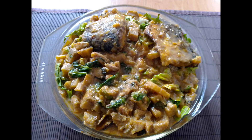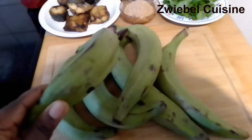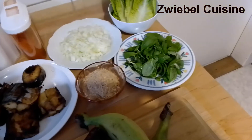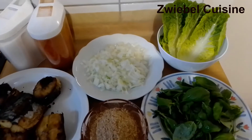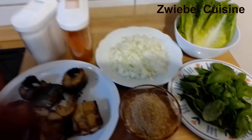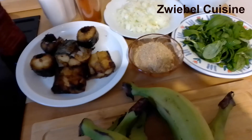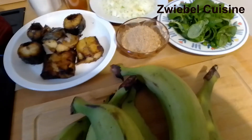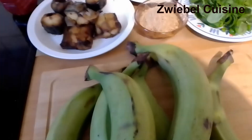Today we'll be making plantain porridge. Sit back, relax and enjoy the video. Quickly introducing the ingredients: I have six pieces of plantain, fish from my oven, crayfish, basil — I'm using basil in place of scent leaf — romaine lettuce salad leaves, onions, pepper, salt, and palm oil. I don't think I'll be using a lot of the palm oil. It's very quick prep and doesn't take too long to cook. You can use any protein of your choice, but I'm using fish. You can also use goat meat — it's very good for this meal as well.